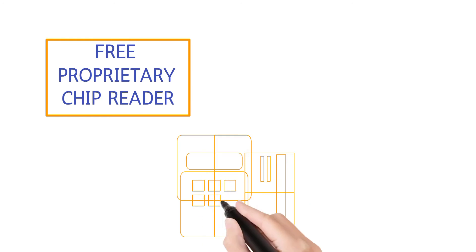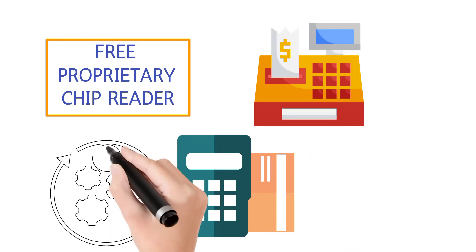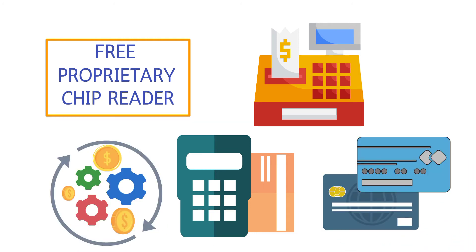We give you a free proprietary chip reader which either connects to your POS or stands alone with a cash register. The terminal automatically adds on a small non-cash adjustment fee for anyone choosing to pay with plastic.